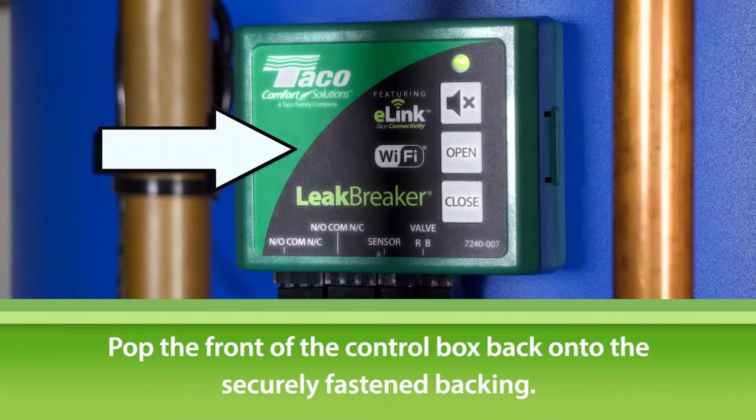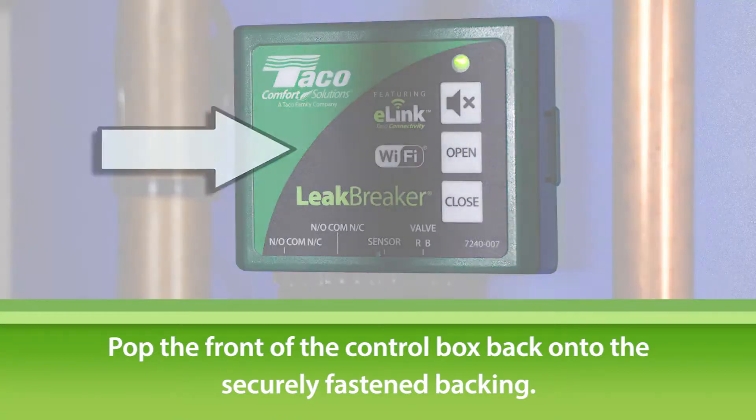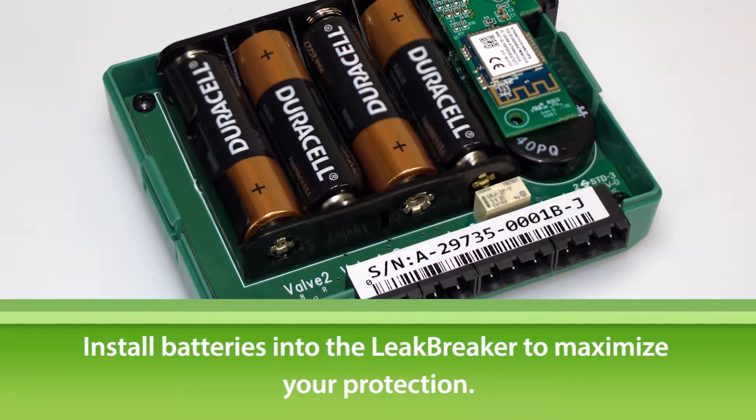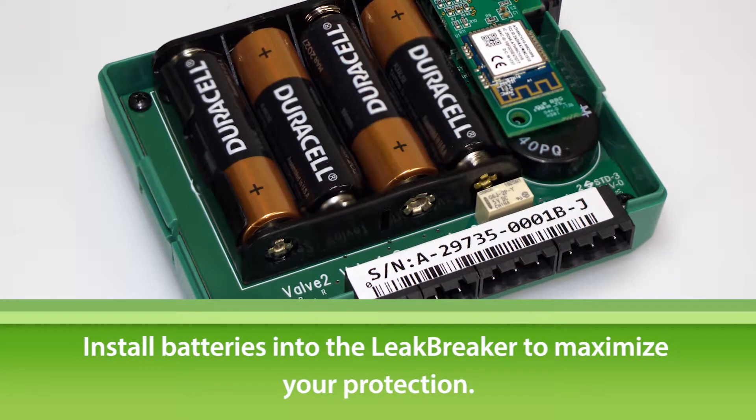Next, it's time to pop the front of the Leak Breaker control box onto the securely fastened backing. The Leak Breaker has a battery backup. We recommend taking advantage of this feature and installing the batteries before you're done.